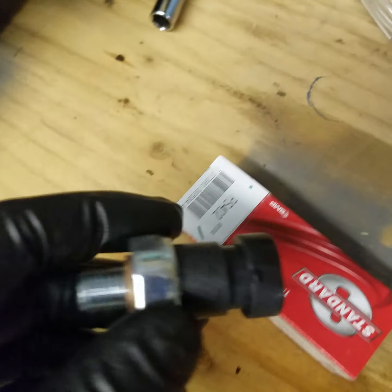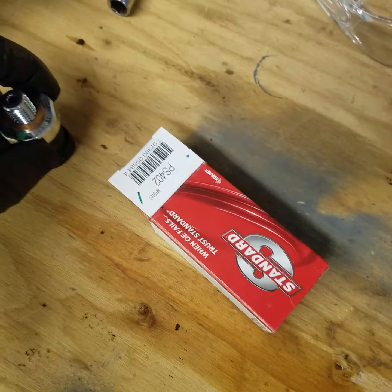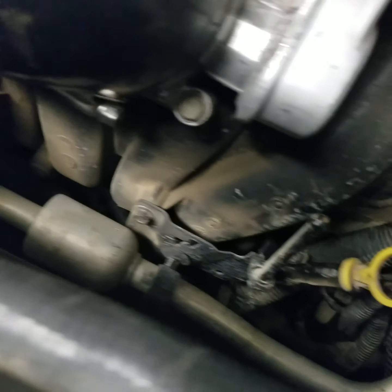Welcome back to the channel. Today I'm going to be showing you how to replace the oil pressure sensor on the atlas switch right there. It's about 20 bucks at local O'Reilly's or AutoZone, and this is on my 2006 Chevy Cobalt.